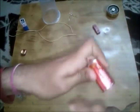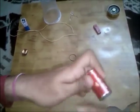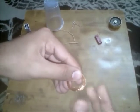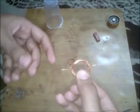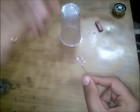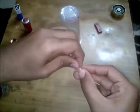First of all we will make a ring shape. We need to wrap the wire on a cell like this to make a loop. There are two ends here.